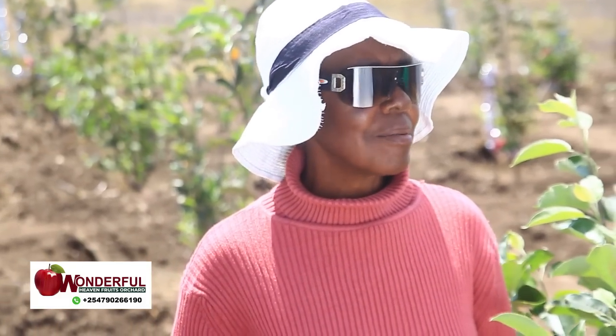I got interested and came to his farm and saw the apples. Where I was born, we do apple farming but it's a very cold place. I thought, how can apple grow in a hot place like Laikipia? I wanted to see for myself. When I came and saw it, I said, I will buy a farm here and plant my apples here, because I've seen it is doable.